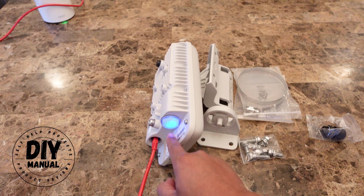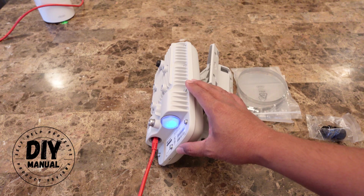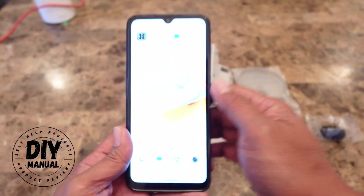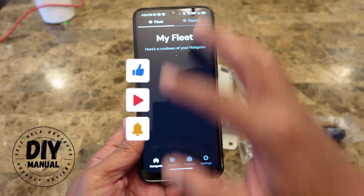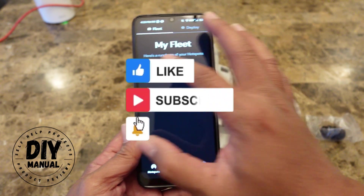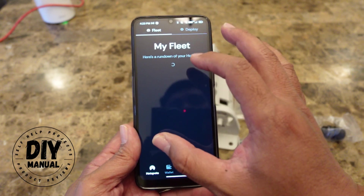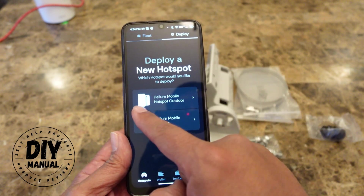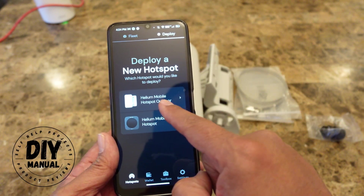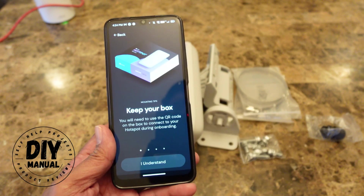The hotspot has been solid blue now for over two minutes, so we're going to start setting it up in the app. After you download the app, click and open it. The home screen shows if you have any hotspots already deployed — this is going to be my first one, so I'll just click on Deploy. Then select the hotspot type you have; for me, I have the outdoor hotspot.